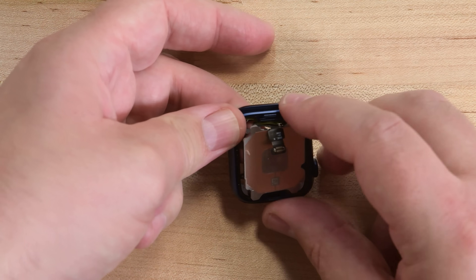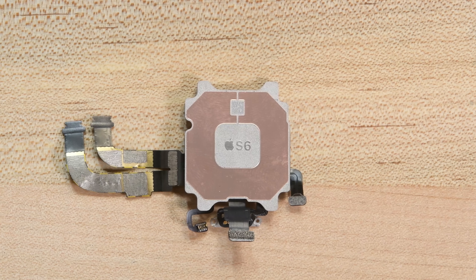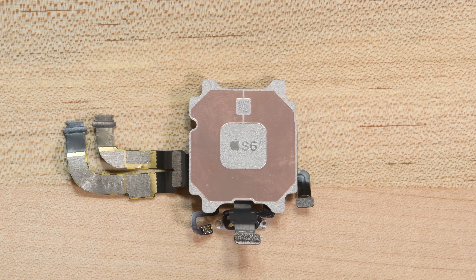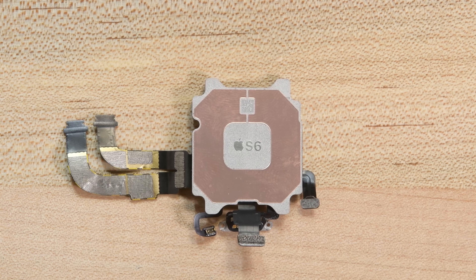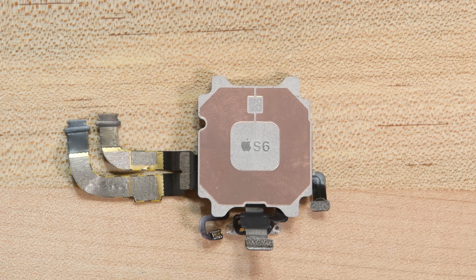With the sensor out of the way, the resin-encased S6 system and package comes right out. The resin hides most of the S6's secrets, and unfortunately the S6 package still has a number of cables soldered to it, so if you damage one of those, you're looking at a very complicated or expensive repair.